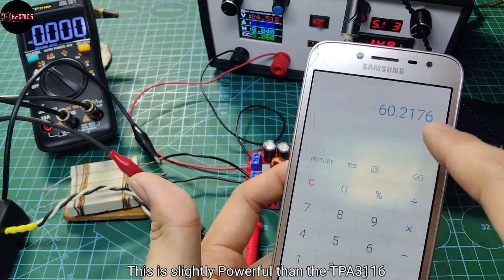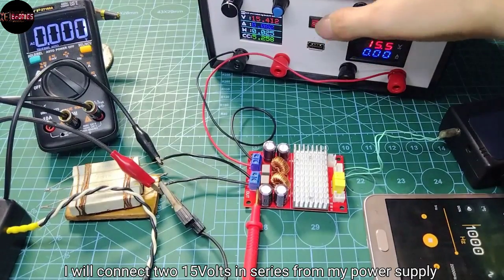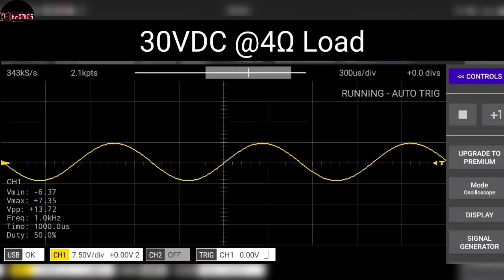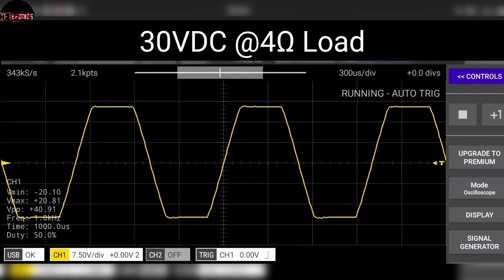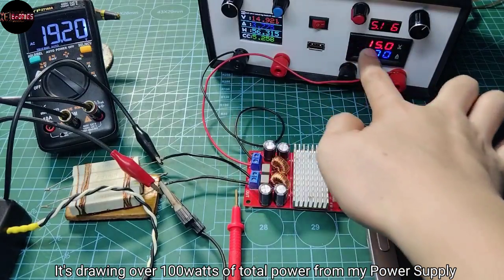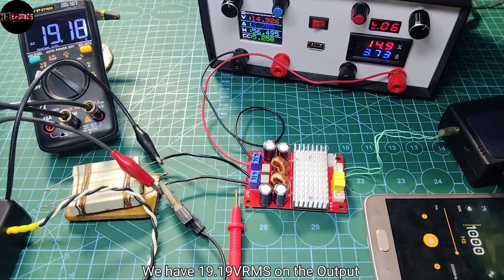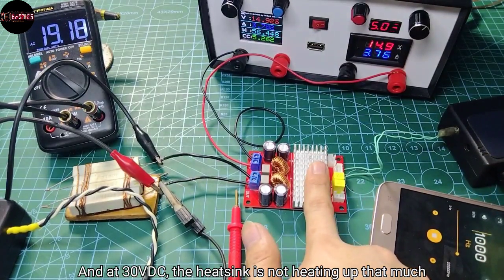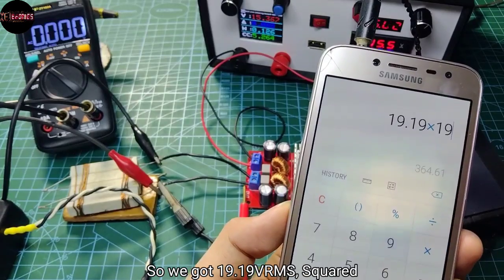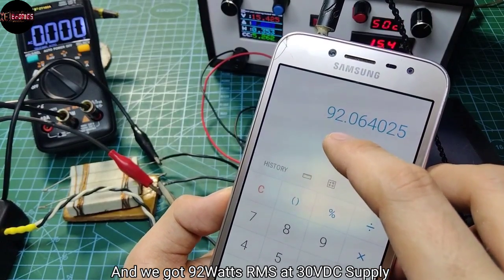This is slightly more powerful than the TPA3116. Now proceeding to 30V DC supply, connecting 15V in series from my power supply. At 30V DC there's clipping, and it's drawing over 100W of total power from my power supply unit. We have around 19.19V RMS on the output. At 30V DC, the heatsink is not heating up that much. So that's 19.19V RMS squared divided by 4 ohms load.